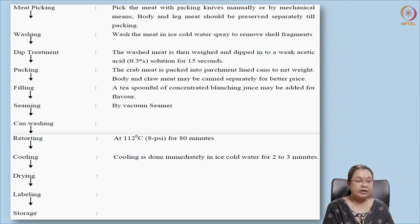After meat picking, it is washed or treated with weak acetic acid, then packed into containers. Liquid media, masala, oil, or brine can be added. After retorting, it is subjected to cooling, drying, labeling, and storage — similar to procedures seen earlier.